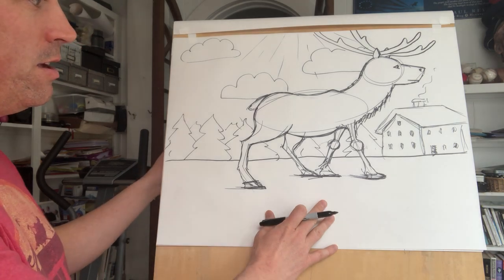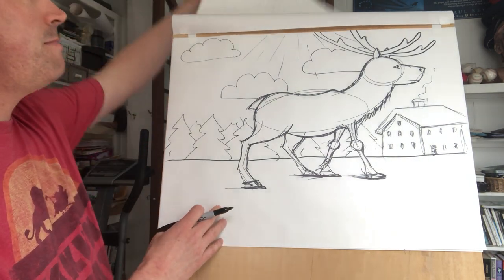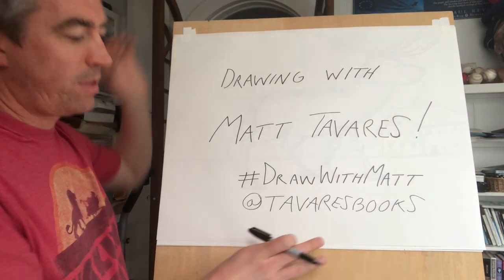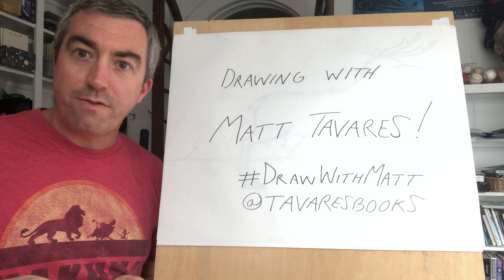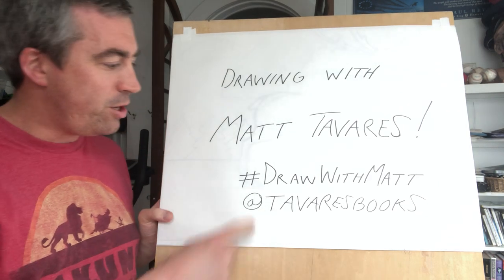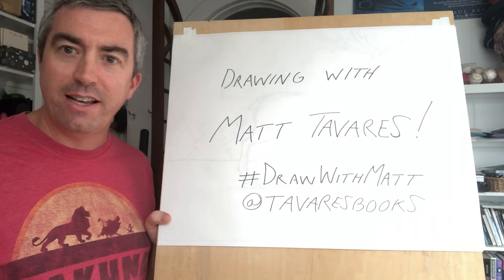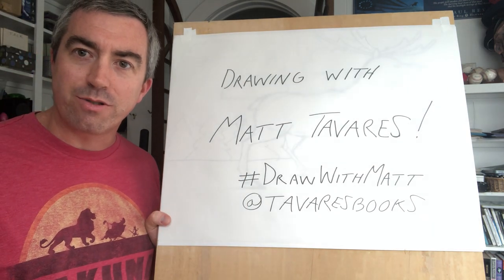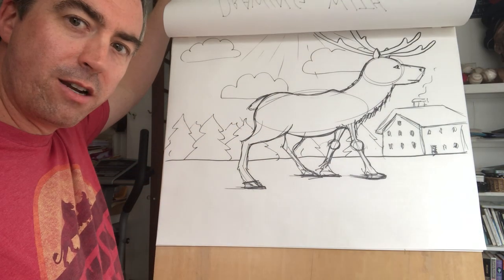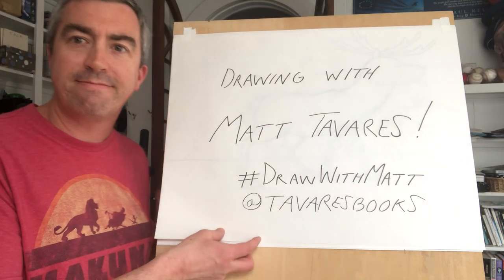I'll stop there. If you have drawings, I would love to see them. You can use the hashtag #DrawWithMatt and I can search for that and see what you post. I hope you had fun — there's our reindeer. I'd love to see what yours looks like. Thank you!